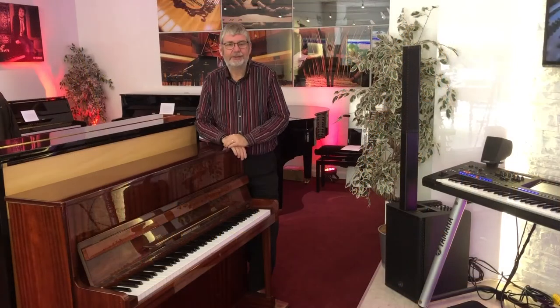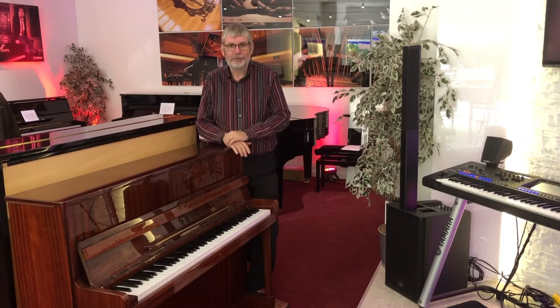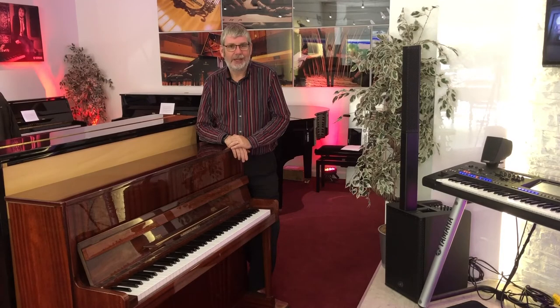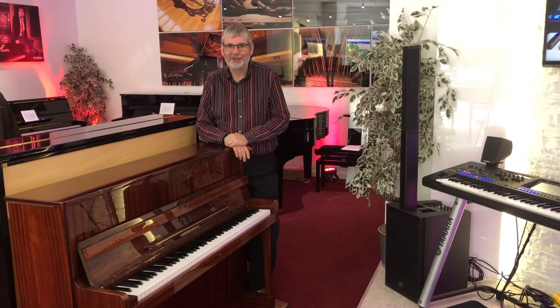Here we have it — the 108cm model Zimmermann piano in this gorgeous polished mahogany high gloss polyester finish. I'm sure you'll agree it's a great looking instrument. Excluding those little knocks, it belies its age and it will look great in anyone's house. Email us, come in and see us, or call us here at the Edinburgh store. We'll be delighted to see you, and the first one to see the piano will enjoy it for many years to come.